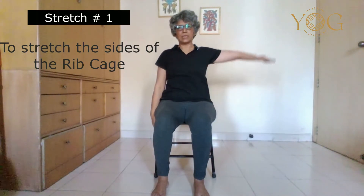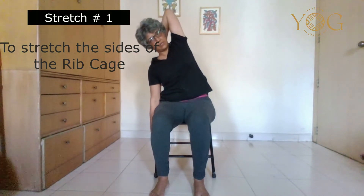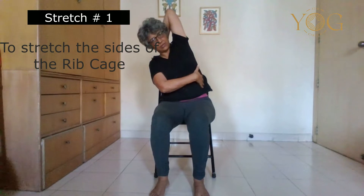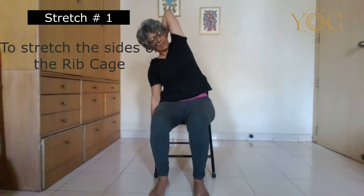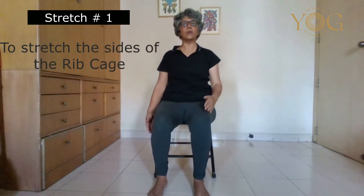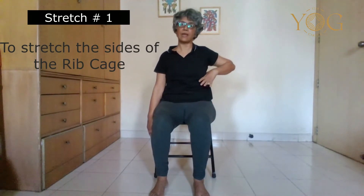Now do it on the other side. Open your arm out, inhale, lift, bend your elbow, exhale to the side. Feel the chest opening on the side and feel your breaths there. To complete, inhale and come up. Every time you are stretching, hold for at least five to six breaths and notice the breaths on that side.